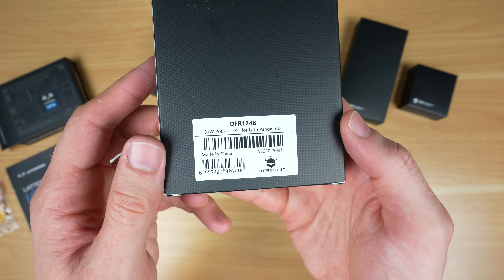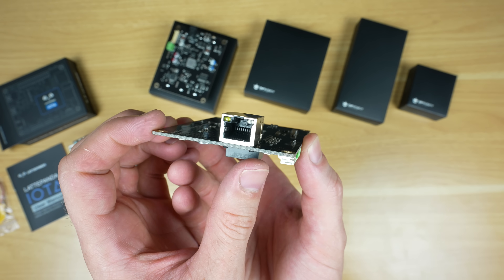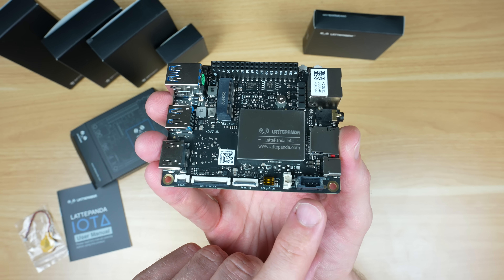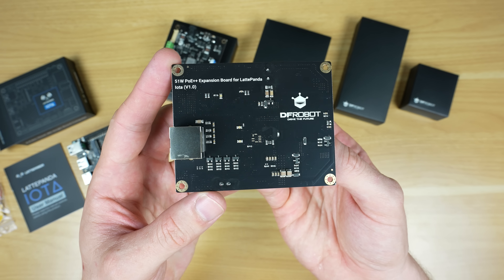Then there's a 51-watt PoE++ expansion hat, which allows you to power the Iota from its onboard gigabit network port. This hat plugs into the board's power input connector at the top as well as into the PCIe port, so you then have two network ports as well.